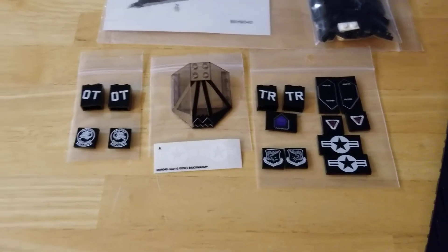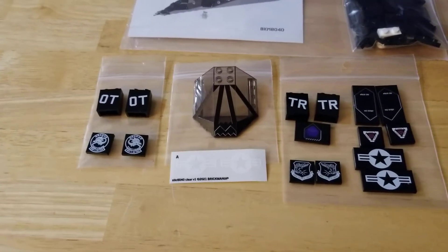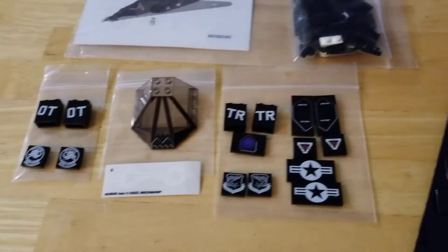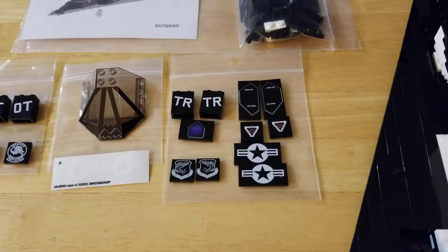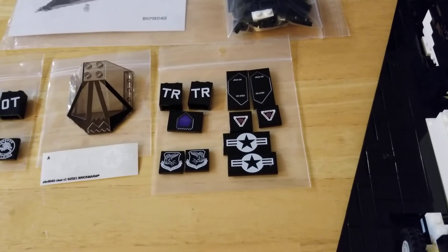Next we have the amazingly printed canopy. That will look so sharp when it's done. Great job, guys. Plus the stickers are there. And lastly, we have the rest of the printed pieces for the aircraft. The two TRs and the two 4450 Tactical Group are the standard pieces that come with the set.